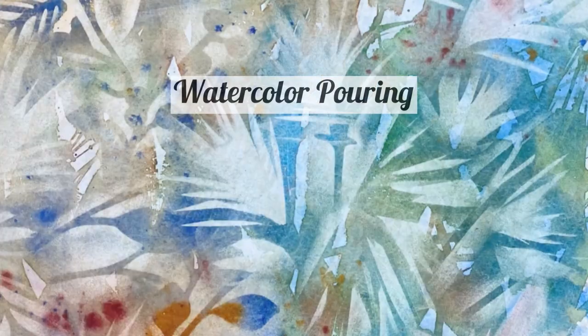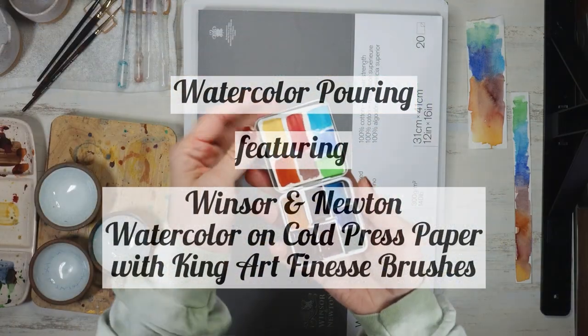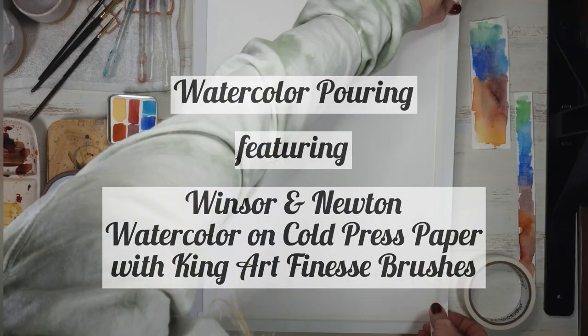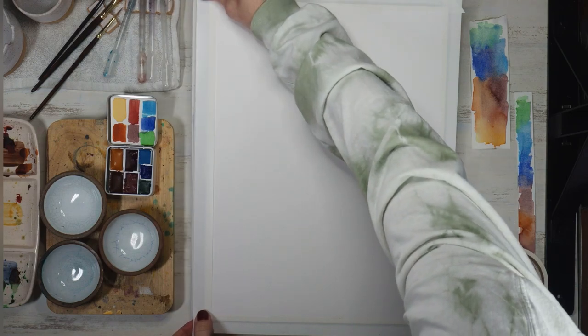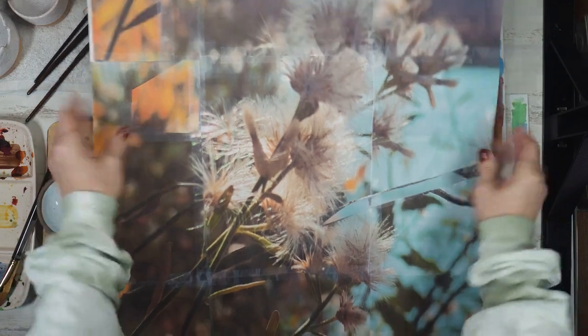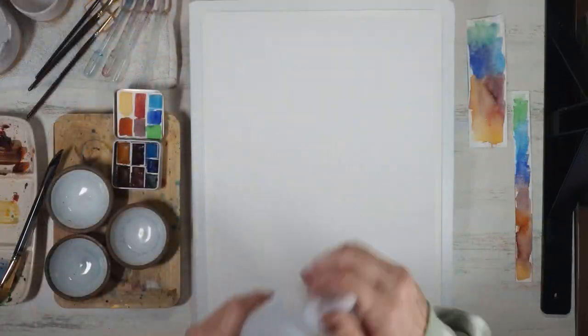Watercolor pouring in under 10 minutes, featuring Winsor & Newton watercolors on cold pressed paper with King Art Finesse brushes. I taped my paper down to an art board and blew up my reference photo, taping the enlargement on the wall in front of me so I could be influenced by the shapes and colors.